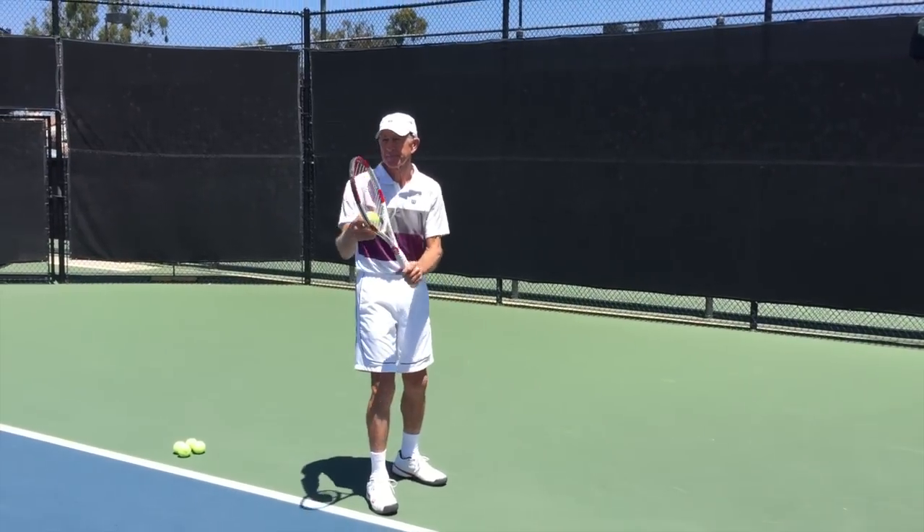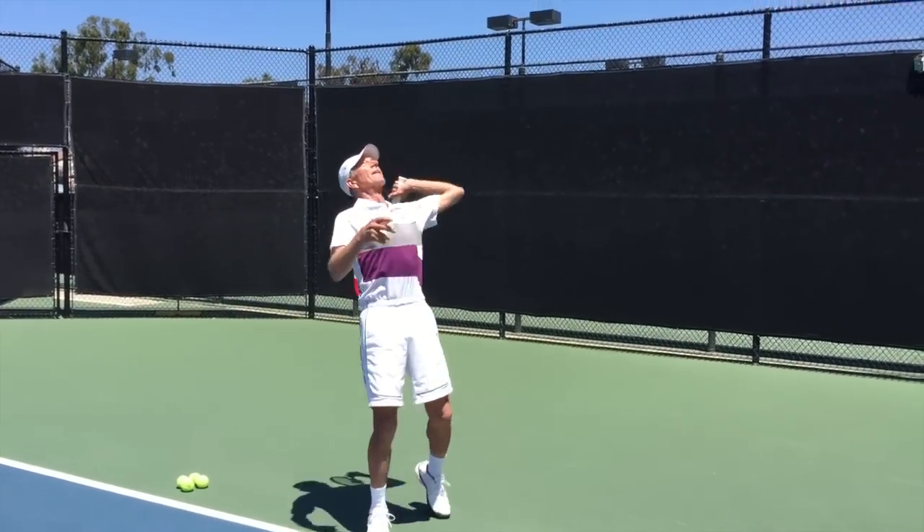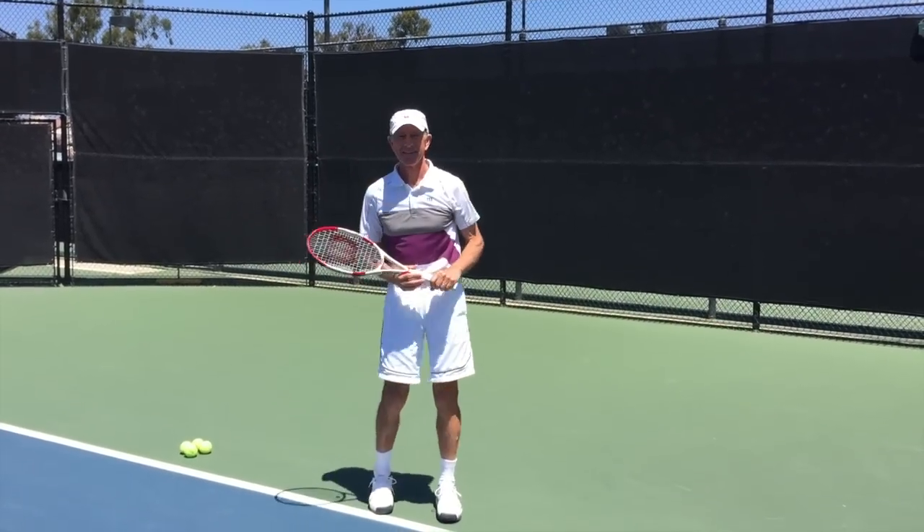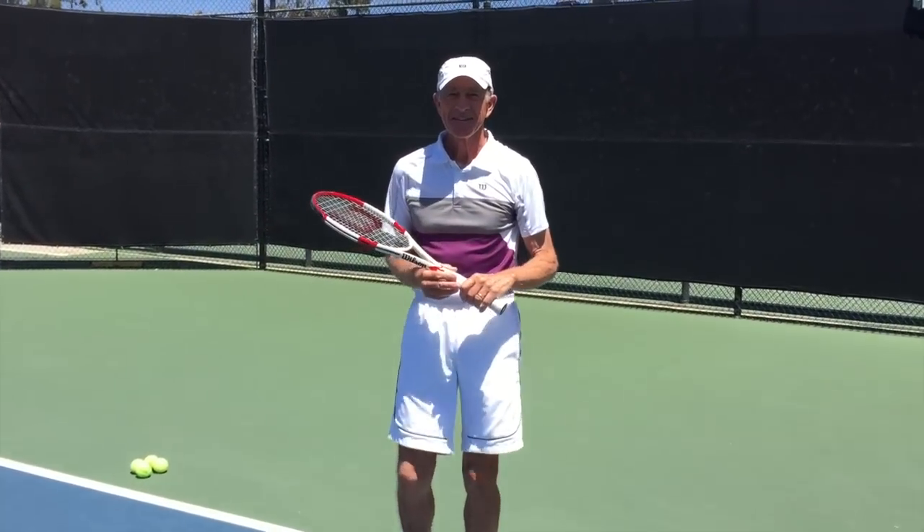Brian, of course naturally being right-handed — that looks pretty fluid to me, Brian! The thing that put it all together for me was how late in the swing the snap happens.